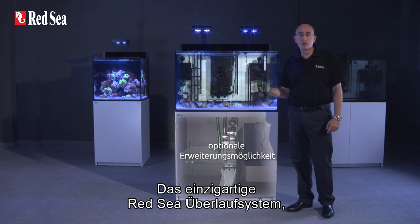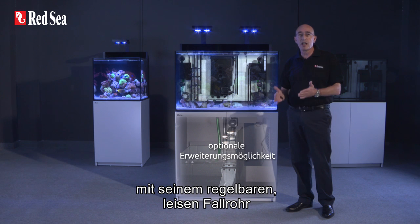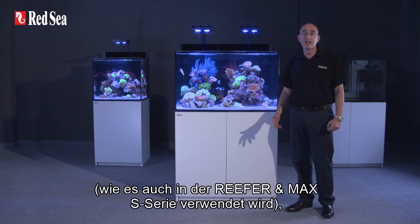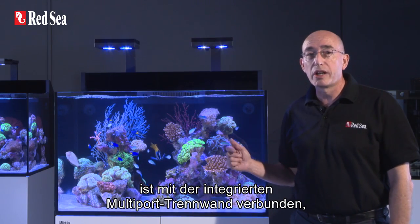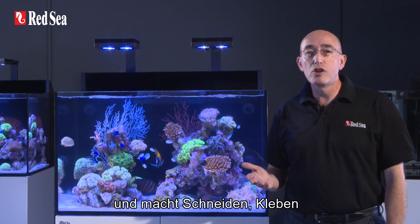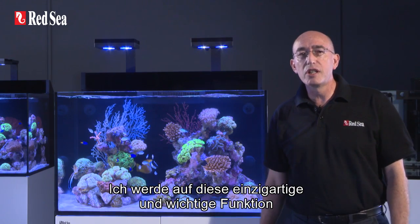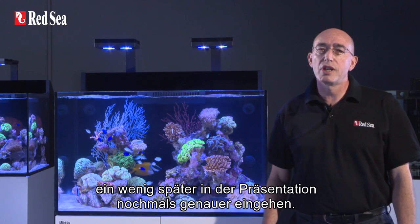Redsea's unique overflow system with its fully regulated silent flow downpipe, as used in reefer and Max-S systems, easily connects to the multiport bulkhead without the need for any cutting, gluing, or emptying of the entire aquarium. I will explain more about this unique and important feature a bit later in the presentation.